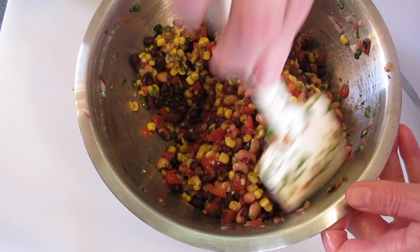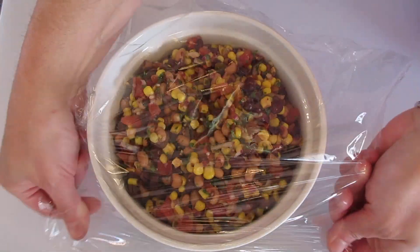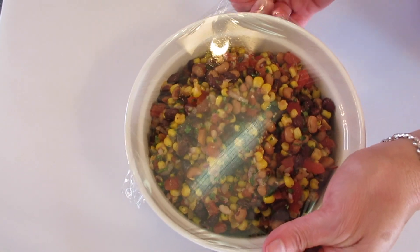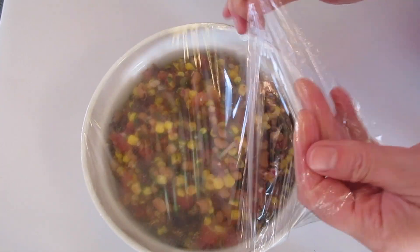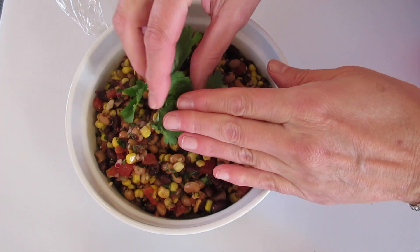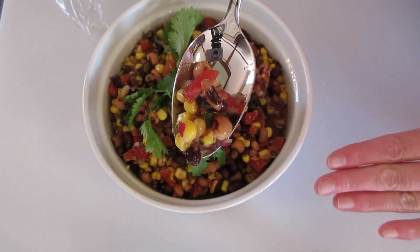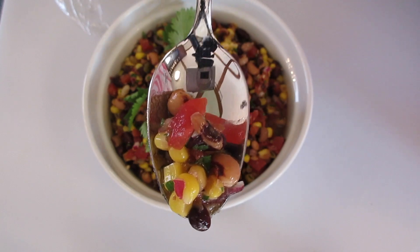You're not gonna be disappointed in this Texas caviar. Add it to your favorite serving dish, cover tightly and make it airtight. Refrigerate for up to three hours or overnight before serving. I've had this chilled overnight. I'm going to serve it with a fresh sprig of cilantro on top. Give it a taste — you can serve it with chips, with vegetables, or as a side dish however you wish.